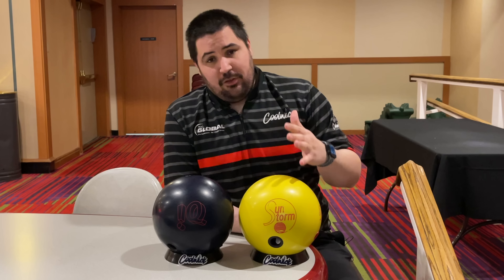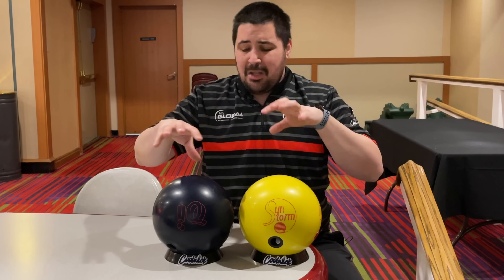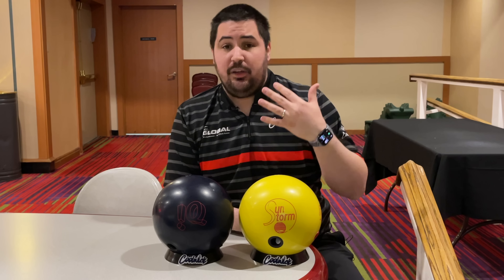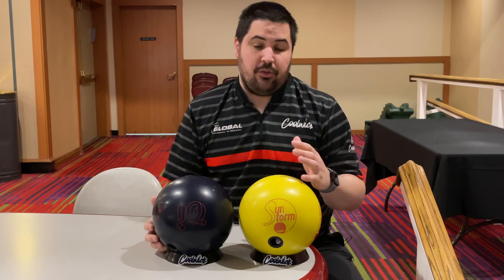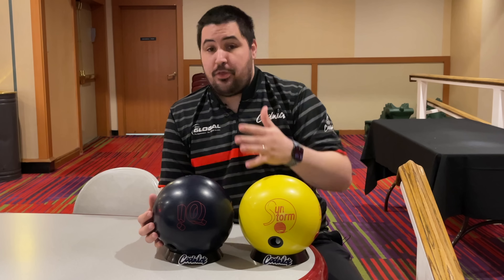Wrapped around these cores is what's going to be the biggest difference. The Sunstorm features the Spec Solid cover stock that comes out of box at a 4000 fast finish, but for this comparison they're both finished at 2000 — that's the surface I like them both at. The IQ Tour Solid is wrapped around the R2S Solid, which is a significantly weaker formula than what's on the Sunstorm. The layout on both is exactly the same: 30 by 4 by 30.